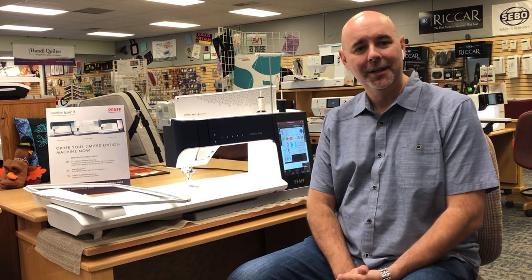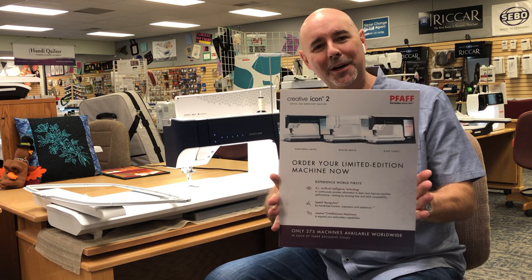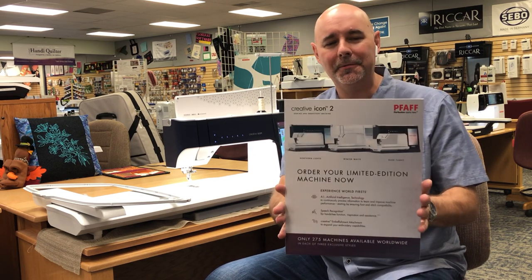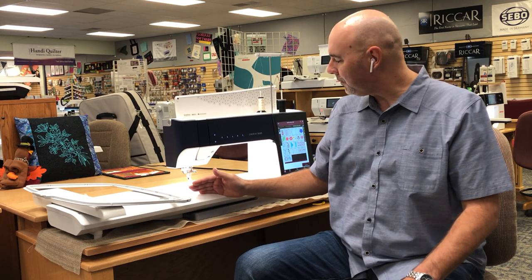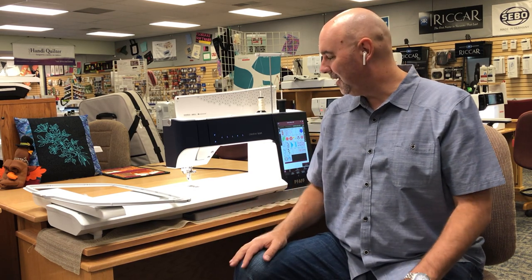Not only do we have this at half price — in May they're coming out with the Creative Icon 2, which looks very similar to this machine. They have three different special editions with different finishes. What I'm excited about is I've worked it out so that you will get a thousand dollars more for this Creative Icon towards a trade-in than what you paid for it. That's incredible — and you also get to keep the cabinet. This is a $3,200 cabinet on its own. So you keep the cabinet, get a thousand dollars more on trade-in, use the machine from now until May, and then get the brand new machine.